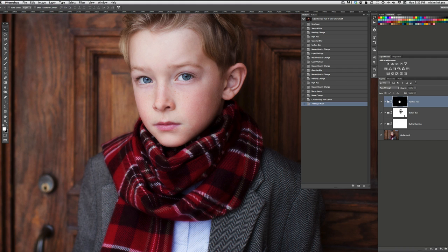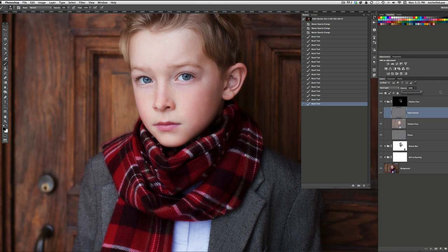Now that Flawless Face has run, I'm going to grab a white brush at about 30% opacity and just run it over his skin a little bit — not going crazy, just slightly running it over. There's one thing I want to open up on Flawless Face and show you: there's a Subtle Details layer. Go ahead and amp that all the way up. You can even duplicate this layer with Command or Control J, then take the duplicated layer and pull its opacity down a little bit — that will add more texture into the face so you don't lose the detail.